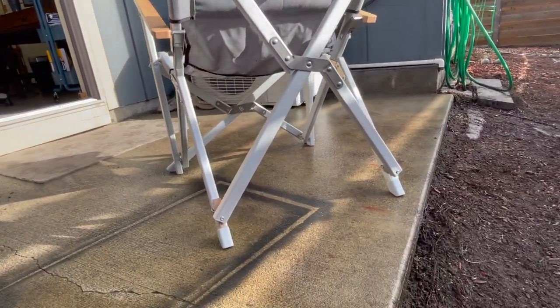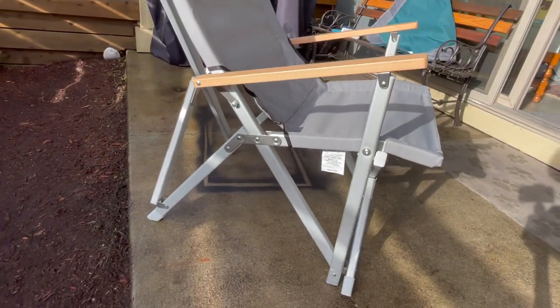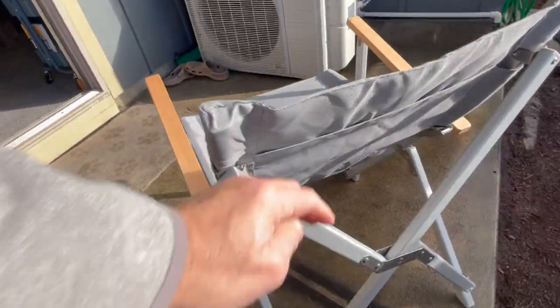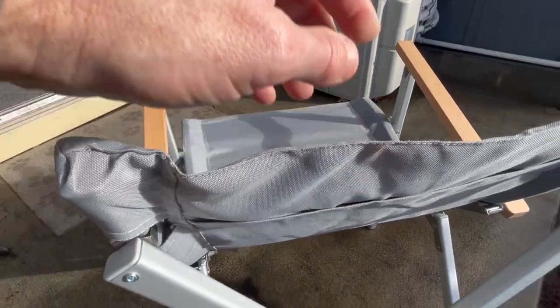Most of the others are riveted together. The fabric is like a 600 denier Kajura, so it should last a long time and should clean up well. There's a pocket in the back for putting your bag in, and they also put some padding in between the two layers of denier fabric.